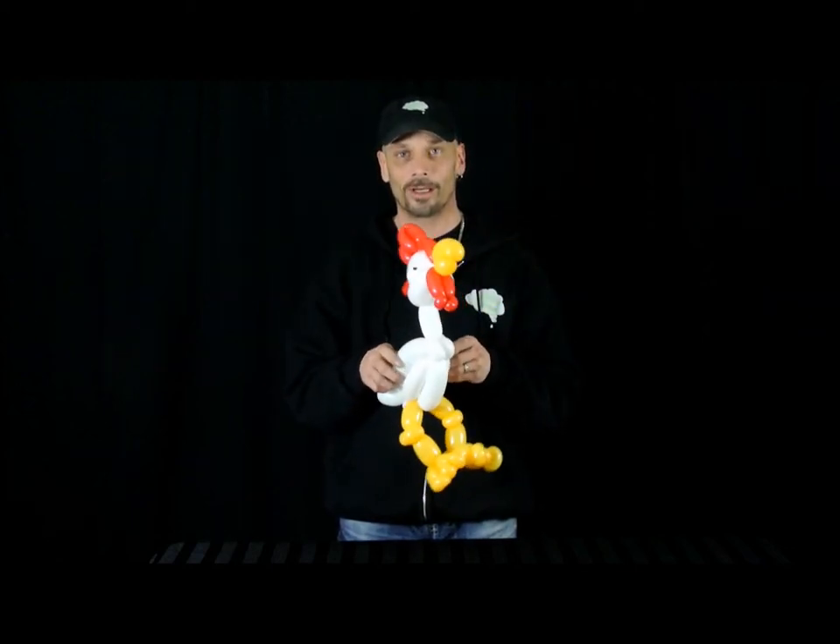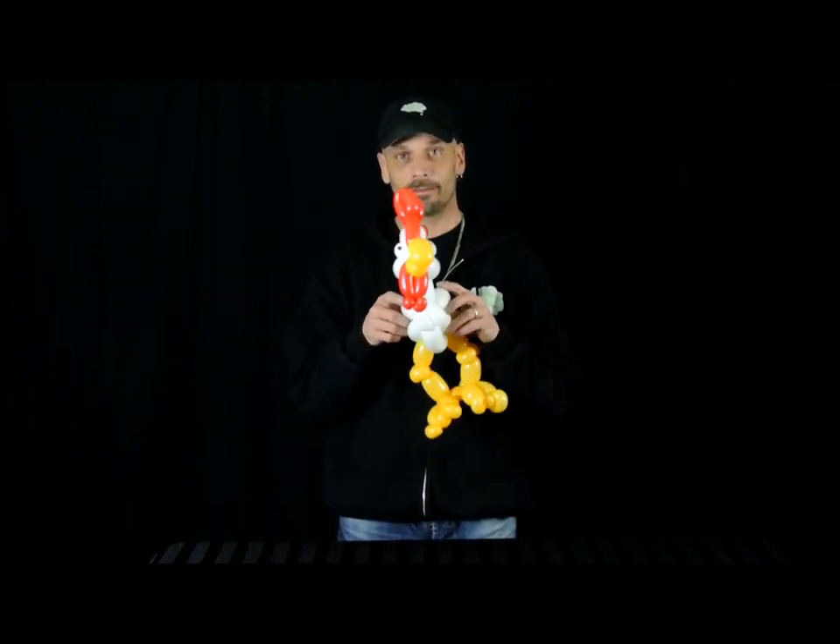Hi! Welcome to Ask Me for a Balloon. I'm Ryan and today I've made a chicken. I thought I'd share it with you.